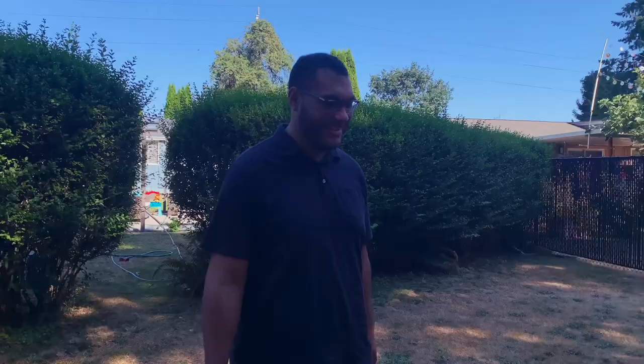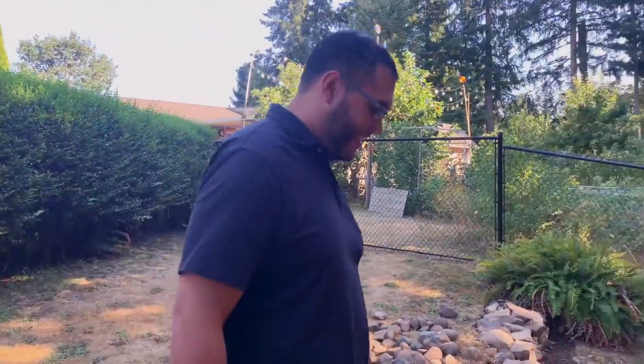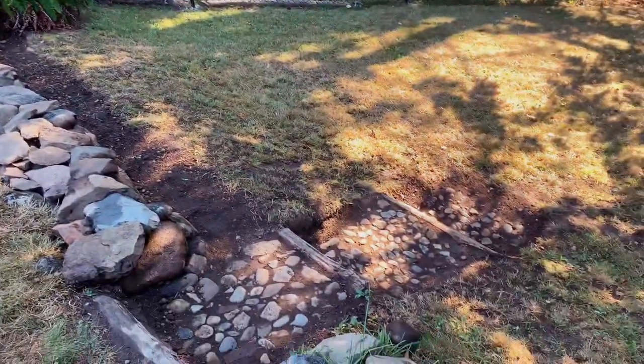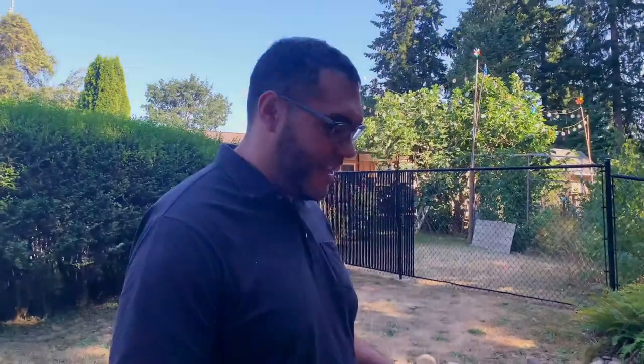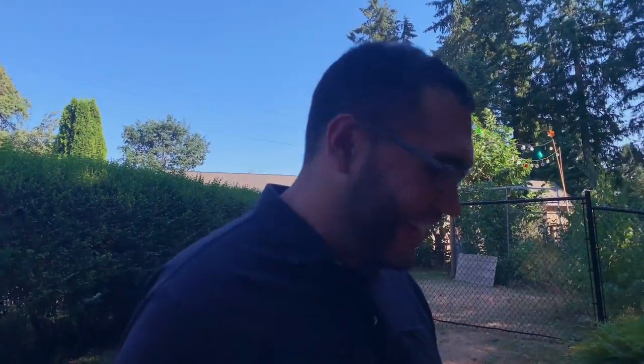I look horrible you guys — there's no point in looking cute when you're trying to do some hard freaking yard work. Joel just came out and I'm going to show him the steps and get his reaction. How's that look? That's so cool, good job! It's all cobblestone — cobblestone! Tell me I'm amazing. Thank you!